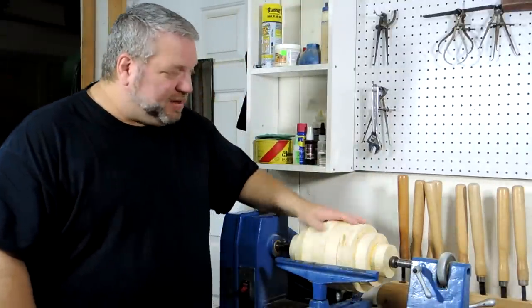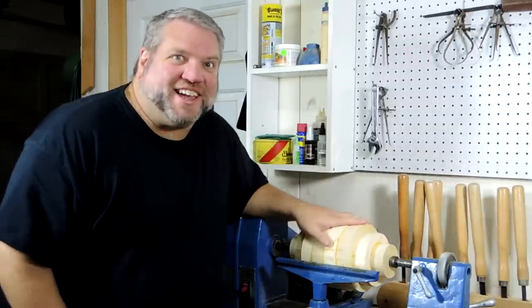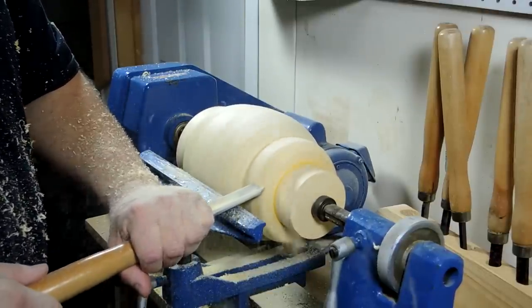This lathe is going to be my 12th man on this project and I've got the blank mounted between centers. I don't expect to see a lot of catches today. How about that?